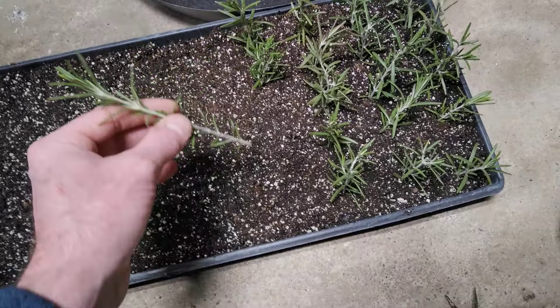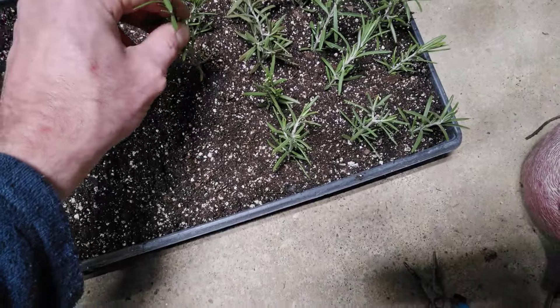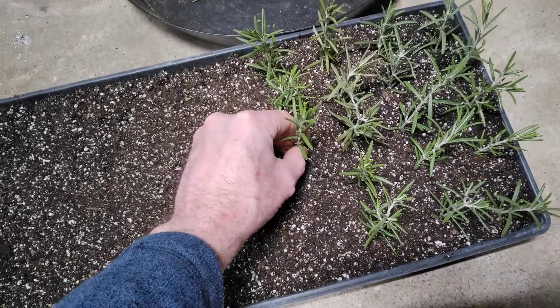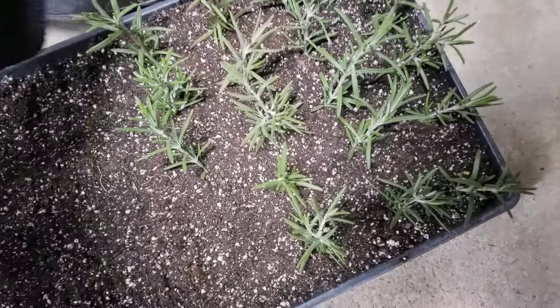I've got plenty for this whole tray. Just make sure you get it cut clean and then stick it in there. You want it in there about two knuckles deep. And I'll grab another one.